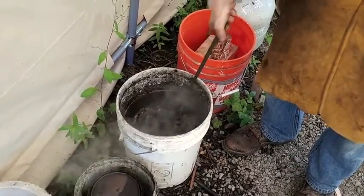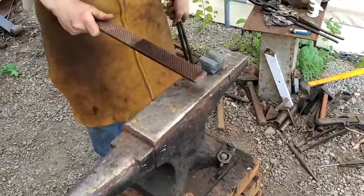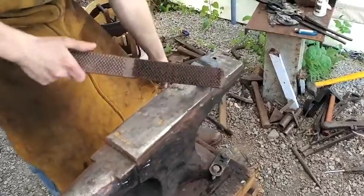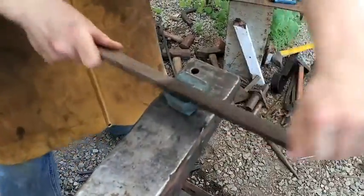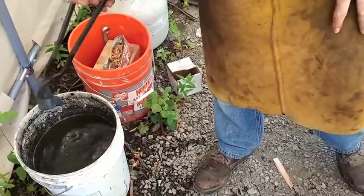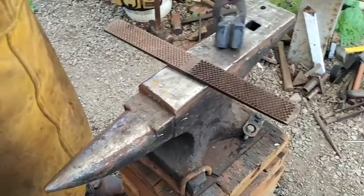And there it is hardened — just testing the hardness. All done. Thanks for watching.